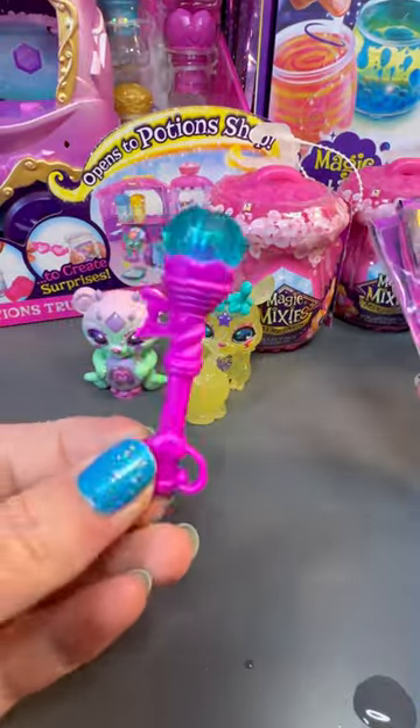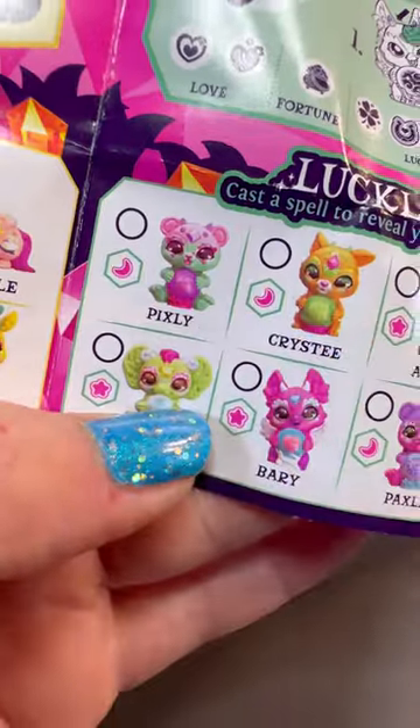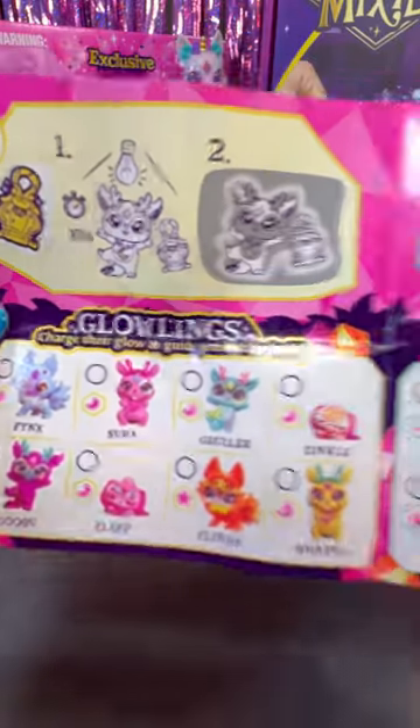They both come with an accessory. The first one, you use the wand to rub it across its forehead and a little ball moves. The second one glows in the dark and they were so bright — that's why I love it.